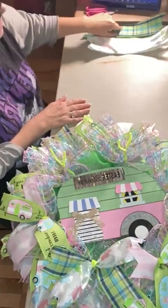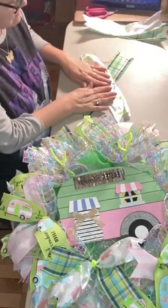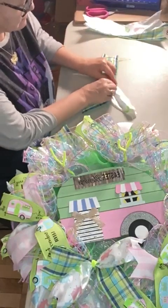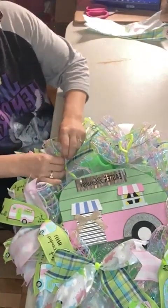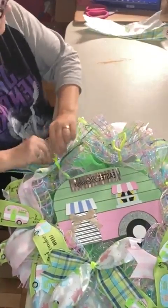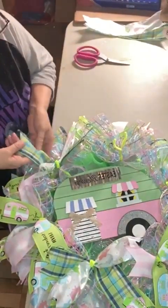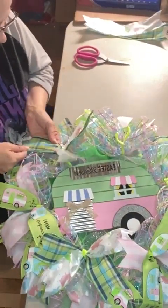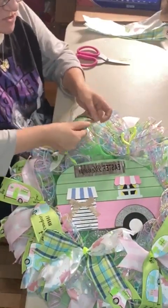It's coming together, looking really cute. Sometimes that mesh will get caught to your ribbon, so you just have to be careful and separate them gently.